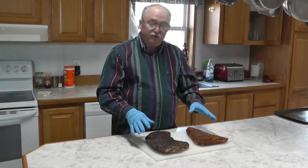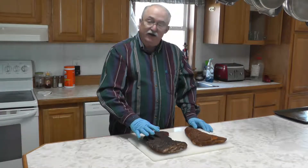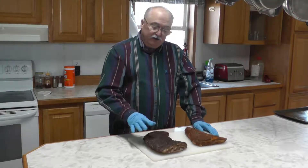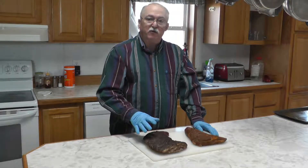We're going to do two tri-tips and they're both seasoned differently. This one has the coffee rub on it and this one has our AP rub and our BBQ rub on it, and you can find the recipes for both rubs at our website at pullmypork.com.